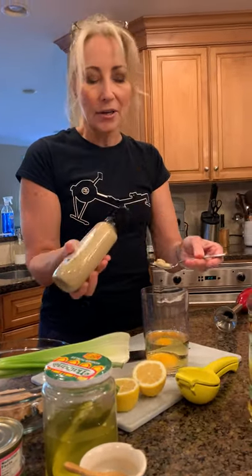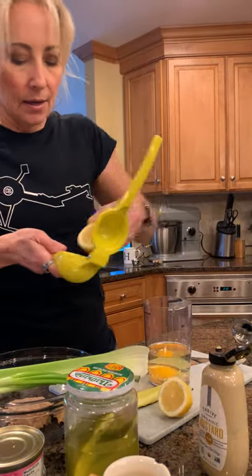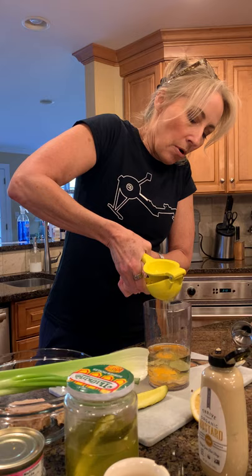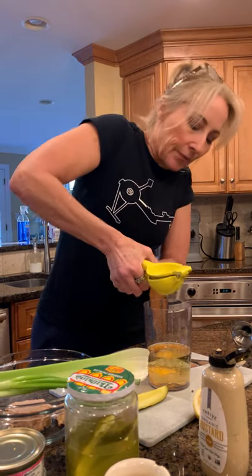It's about a teaspoon of Dijon mustard — I actually like a little bit more but I'll put about a teaspoon in. Then a squeeze of fresh lemon. Some people might do apple cider vinegar; there are lots of different acidic things you can add. But that's it: oil, salt, Dijon, lemon, and egg. Because I'm using a fresh egg it will probably keep five to six days.